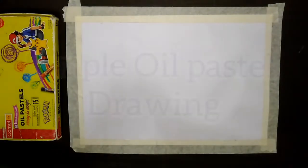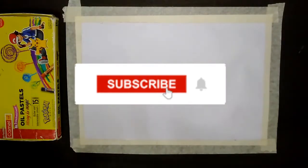Hi friends, welcome to my channel. Now we have a simple oil pastel drawing. If you want to subscribe to our channel, you can click the bell button.